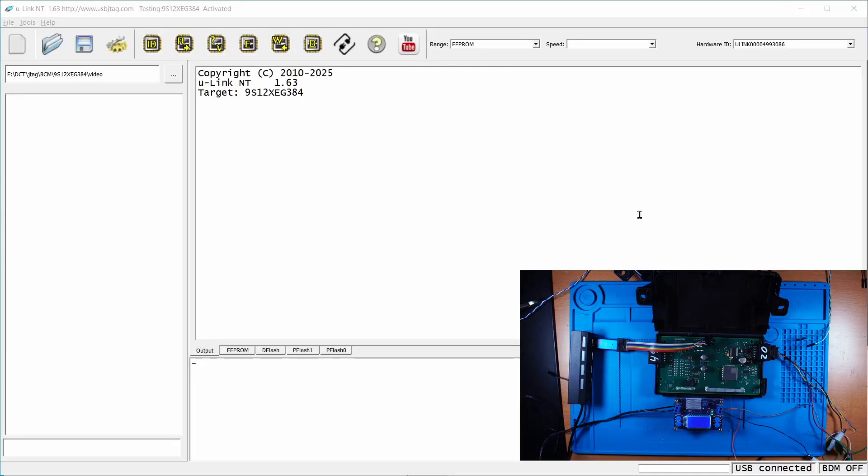In the software, we can have version 1.63 or 2.63, and we need to select the target as 9S12X XEG384. The 384 means 384 kilobytes of program flash. It also has 32 kilobytes of data flash and 4 kilobytes of EEPROM.